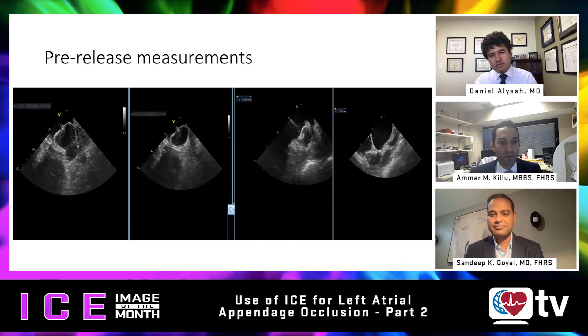We need to ensure that we have adequate compression, absence of significant leak — and it's been recently debated what signifies a significant leak. We used to think five millimeters or less was okay, but more and more data is coming out that we should try to eliminate all leaks. We also need to make sure we have adequate stability, because the last thing you want is for the device to fall out of position and dislodge after release.